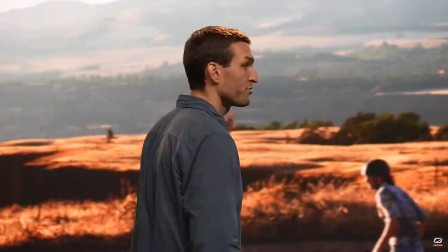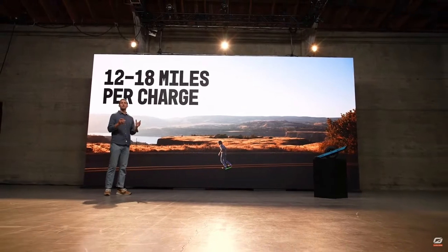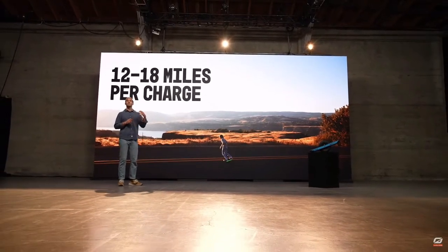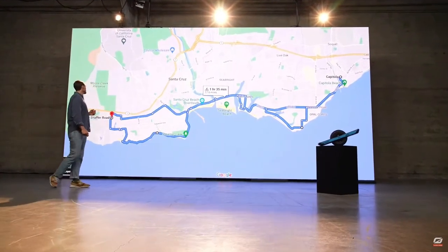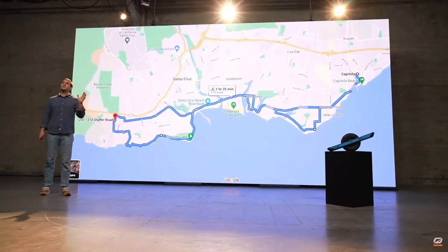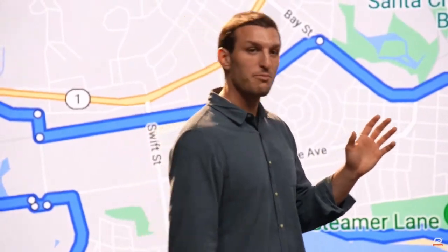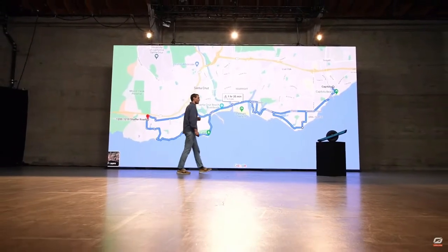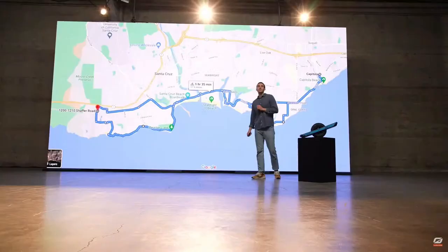First off, we need to talk about range. 12 to 18 miles per charge — all of a sudden you're able to ride all day. In our range tests, I'm about 200 pounds, and I was able to ride across the entire town of Santa Cruz and back. That's usually a car trip, but with 12 to 18 miles in range, the OneWheel Pint X is capable of doing that, and I had a great time.